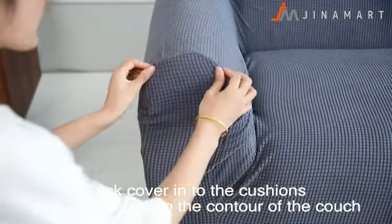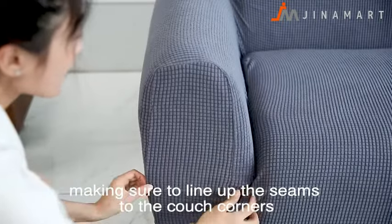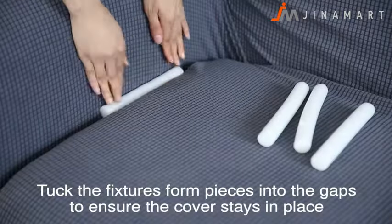Tuck the cover into the cushions and smooth out the contour of the couch until the best fit is achieved, making sure to line up the seams to the couch corners. Tuck the fixture form pieces into the gaps to ensure the cover stays in place.